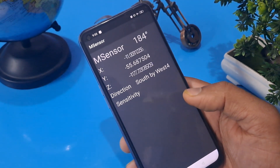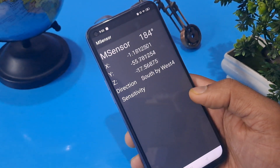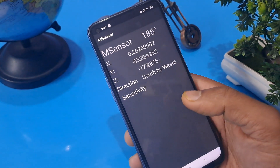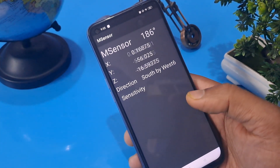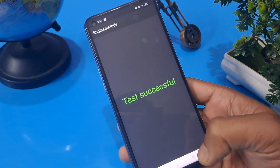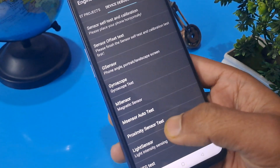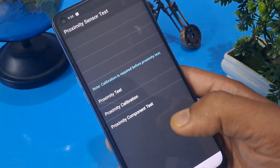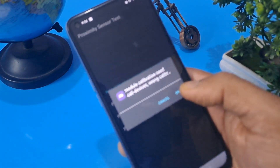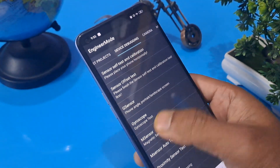Wait here for 10 to 15 seconds because XYZ is synchronizing. These three axes — X, Y, and Z — are synchronizing. After that, come back and press 'Manual Test'. 'Test Successful' is showing. Now press 'Proximity Sensor Test' — I'm zooming in for your help. Press 'Clear Calibration' and confirm by pressing OK.